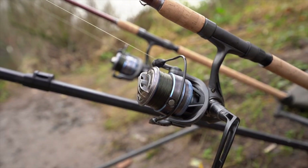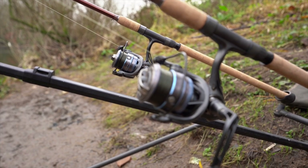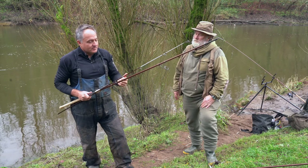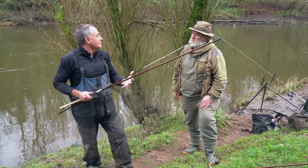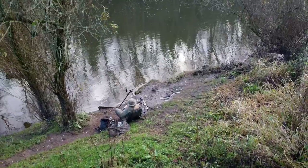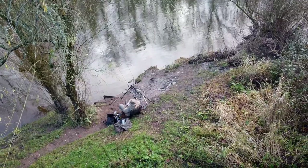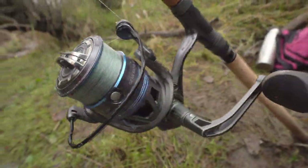We've given the one and three quarter pound version a maximum reel line rating of 15 pounds, and the two pound version up to 20 pounds. That's going to be more than enough for most barbel situations. With these Fuji K guides, the rods are suitable for both braid and mono.